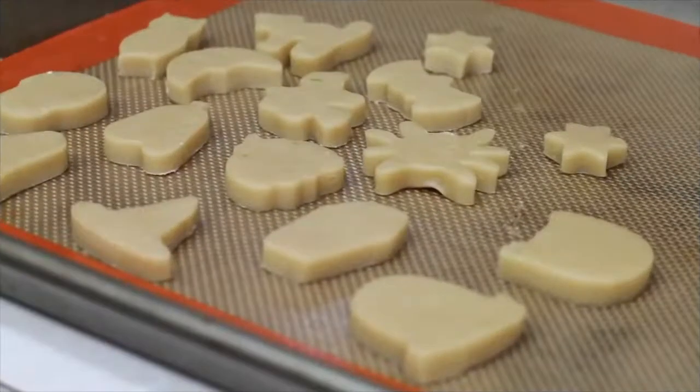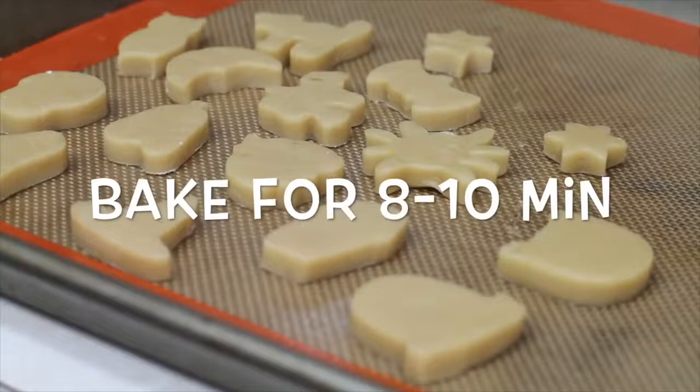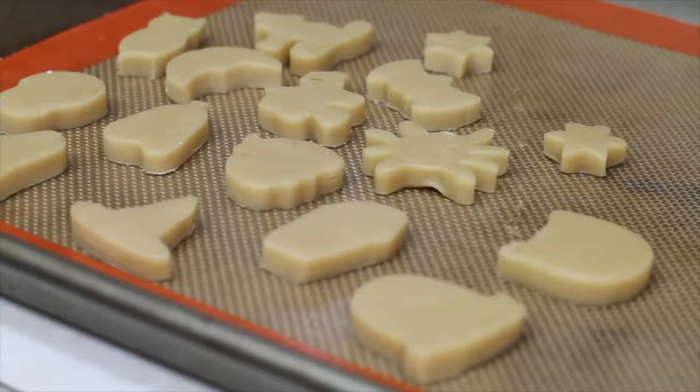Now these little cookies are ready for the oven. My oven is preheated at 350 Fahrenheit degrees and I'm going to bake them for 8 to 10 minutes. Since these are smaller, they're going to cook faster, so you need to be a little careful.